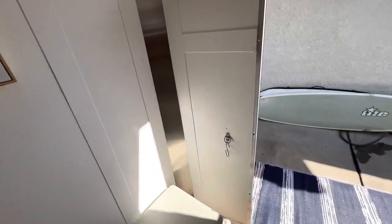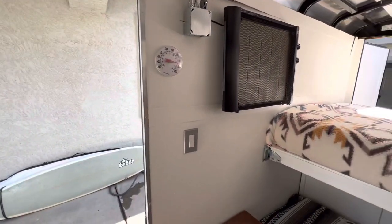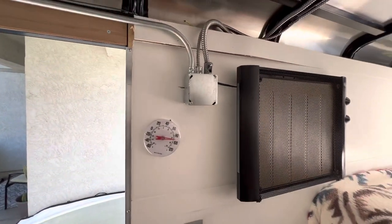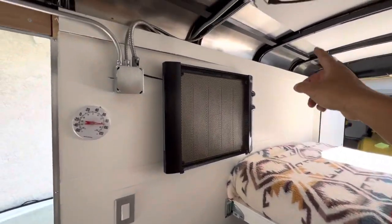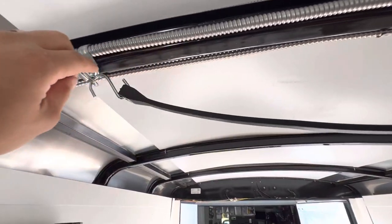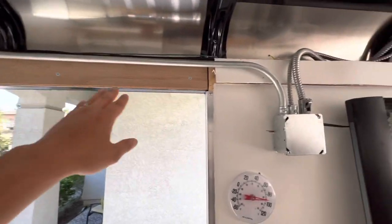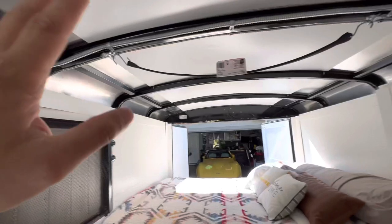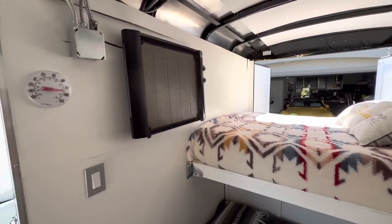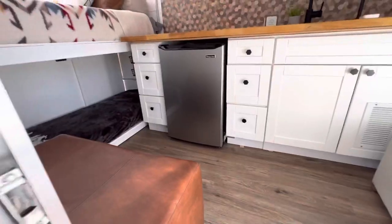It has a CO2 and carbon monoxide detector right here. Everything runs off our small Honda generator, and we have a 30-amp box under the bed that runs up the wall. We left all the wiring exposed so if you ever want to make changes, everything is right here and accessible — no need to tear the wall apart. There's also a little thermostat.